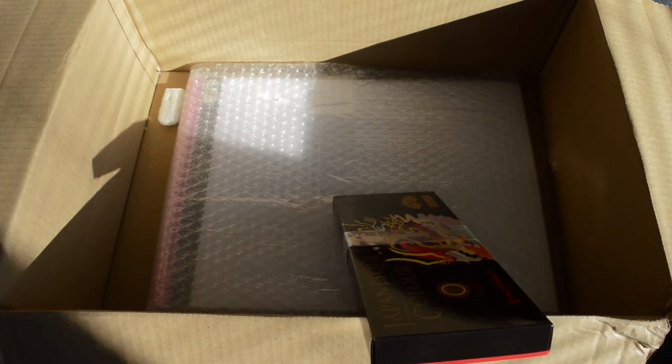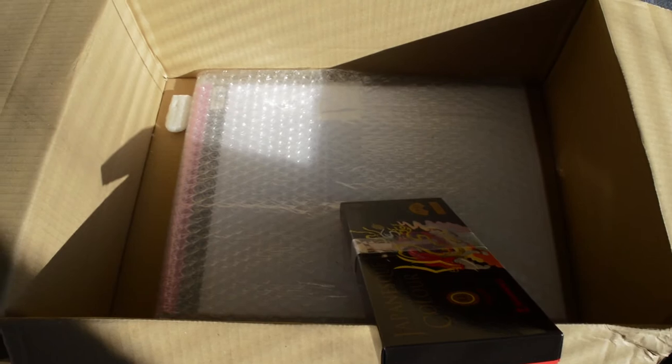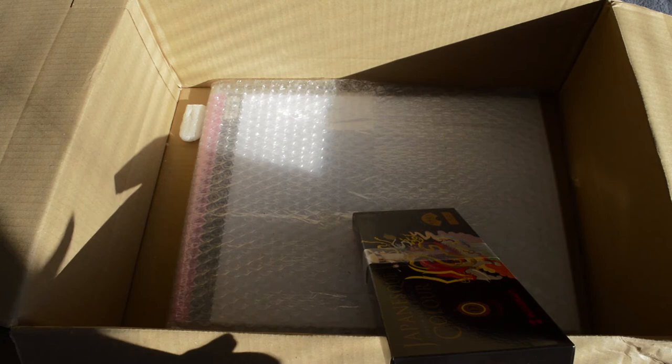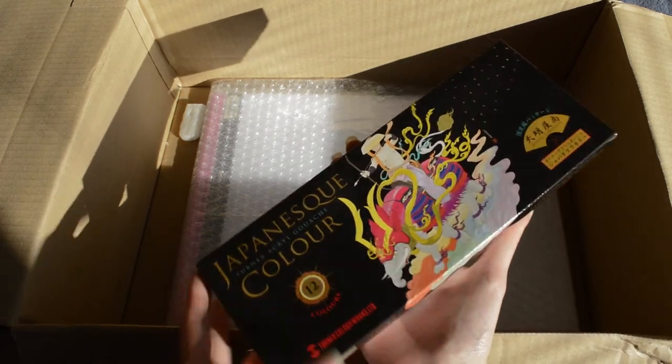I really have to show you — here's my bunny. He's so cute. Usually he's just trying to eat all the things I get, eating all the cardboard.